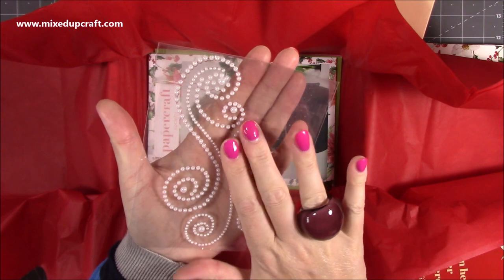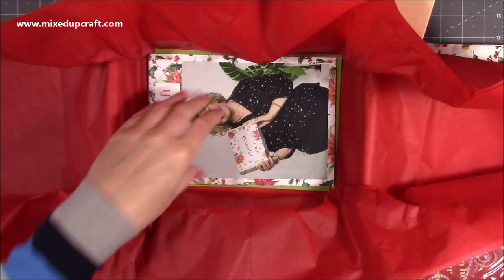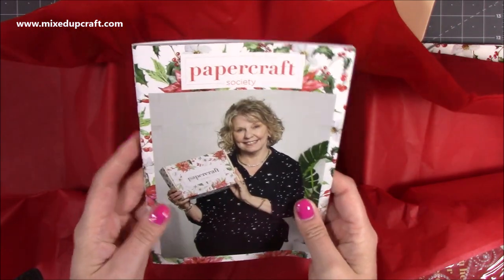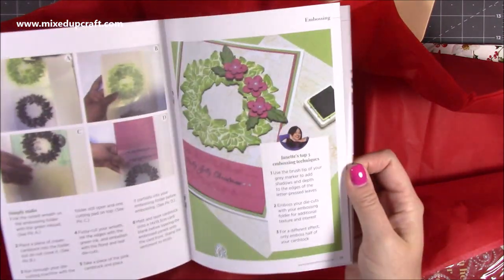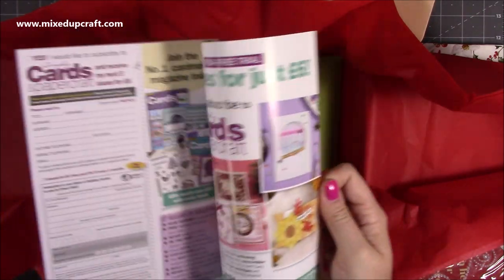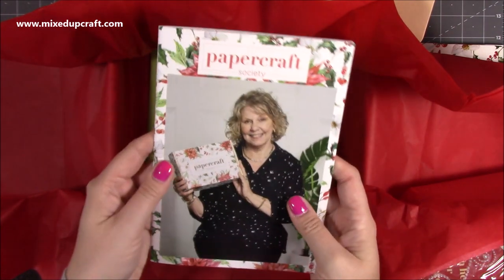Then we have the booklet - and I was kind of just expecting a few pages but it's a proper nice little stapled book, really lovely, full of inspiration. There are 15 ideas in here - I think there might even be a few more actually - and those alone are going to be really nice to collect.